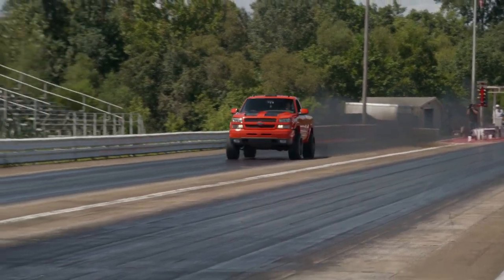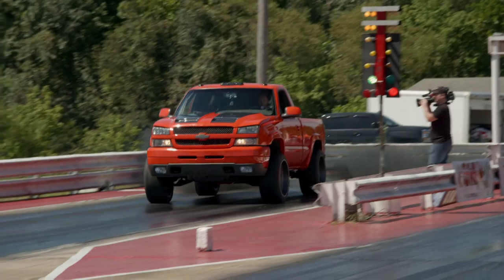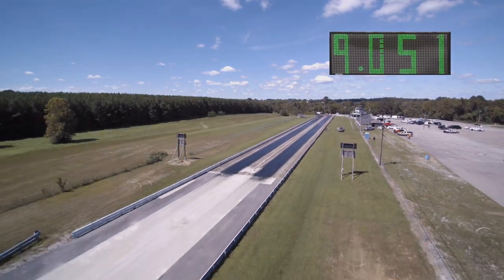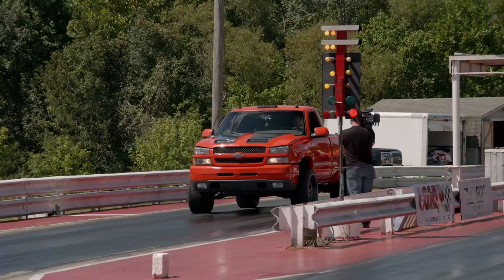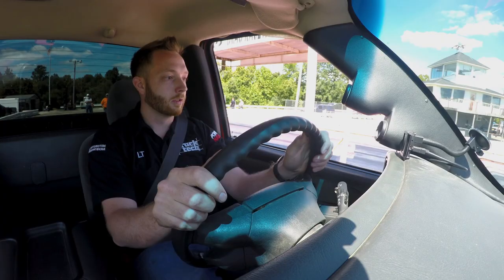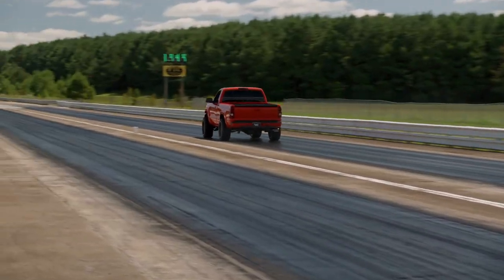On the first attempt, I foot-braked it up to 15 PSI and let it rip, which turned out to be a bit much. It spun the front wheels and shook pretty bad, which unloaded the suspension, so I had to pedal it, resulting in a 9.05 at 82 miles per hour. On the next attempt, I boosted it to only 10 PSI and it still spun, but not as bad. On the last run, I launched it just a bit softer on six pounds and she hooked up and boogied down the track at an 8.19 at 85 miles per hour.